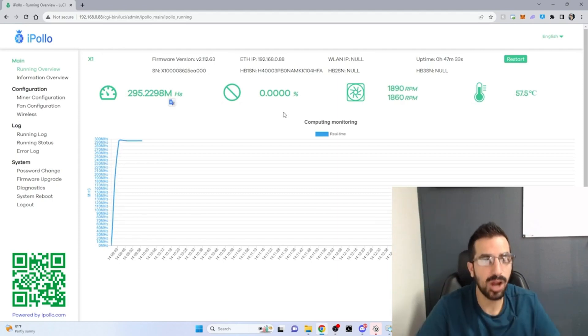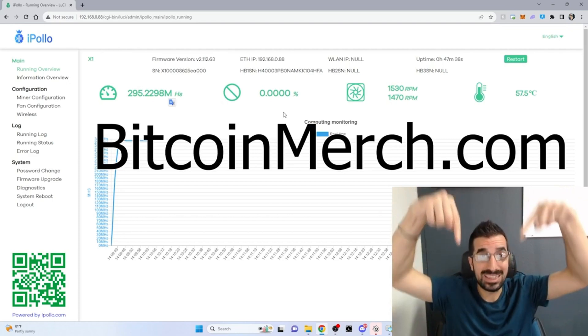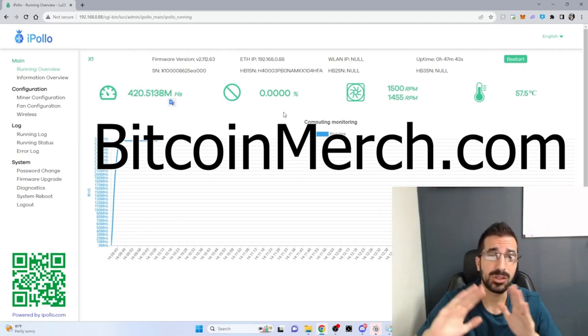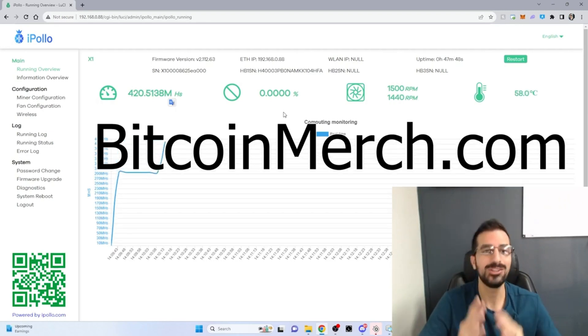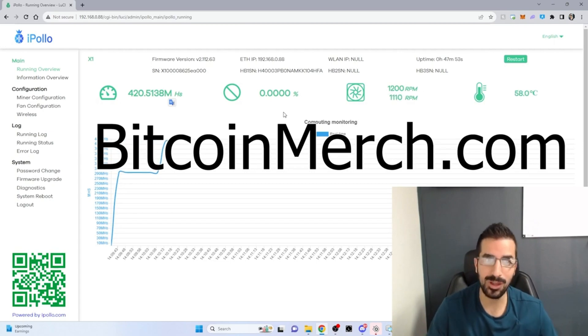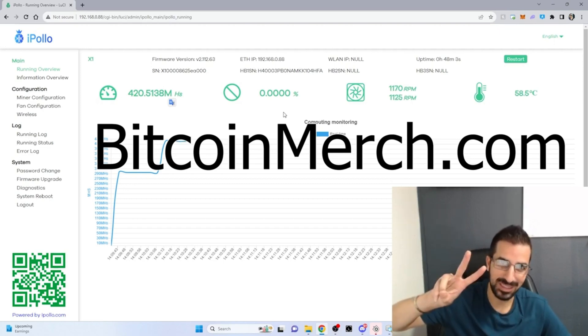It's gonna go up and down. If you like this product, go to Bitcoinmerch.com or use the link below. You can buy one with your credit card — we ship it from California directly to your home with warranty. We are the only ones who do this, so enjoy. I'll see you guys next time. Don't forget to subscribe, like, and comment below. See you next time, peace!